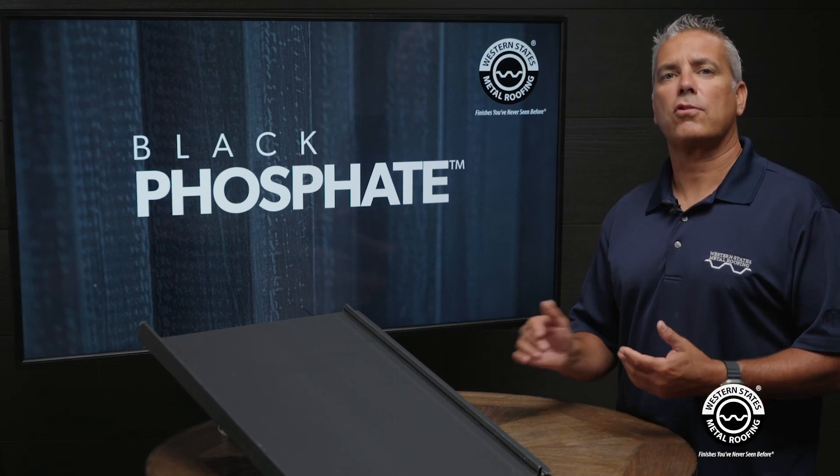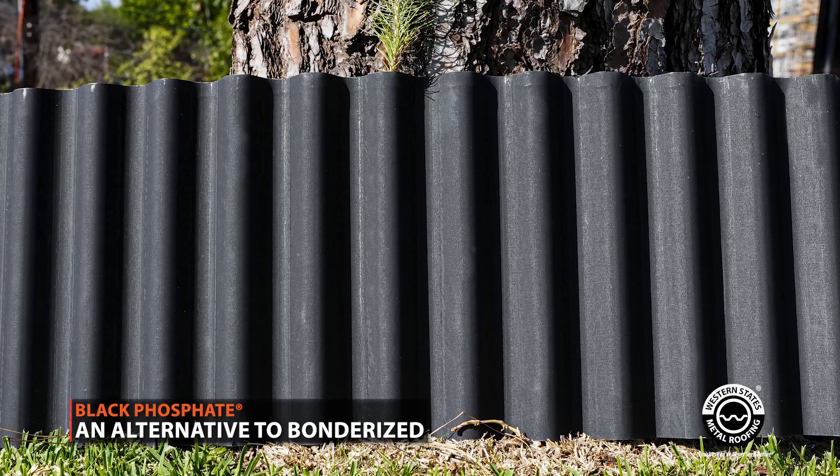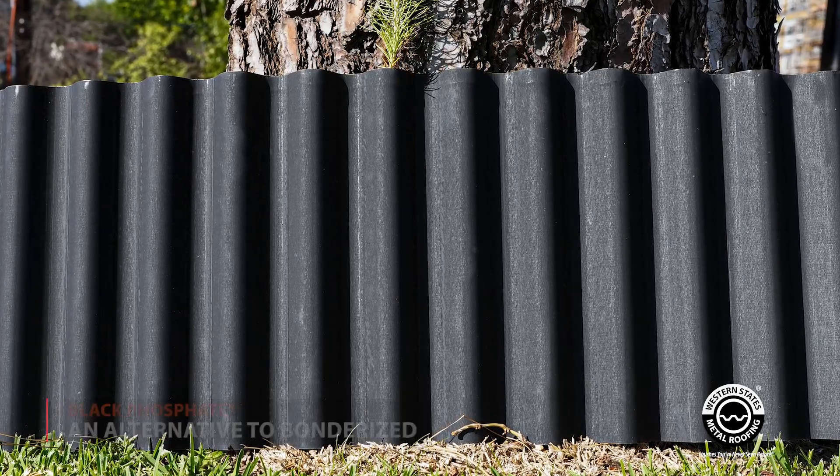Today we're introducing our newest finish. It's called Black Phosphate and it's designed to be an alternative to Bonderize. When you compare this product to Bonderize, there's a few key differences.